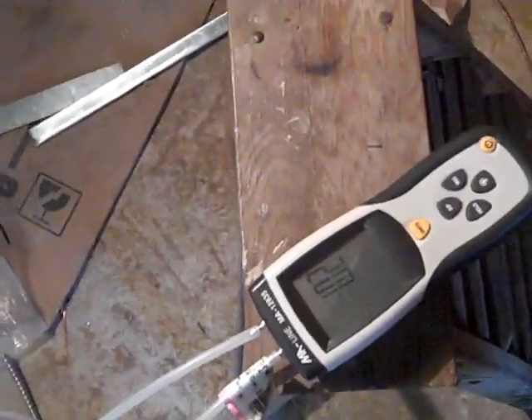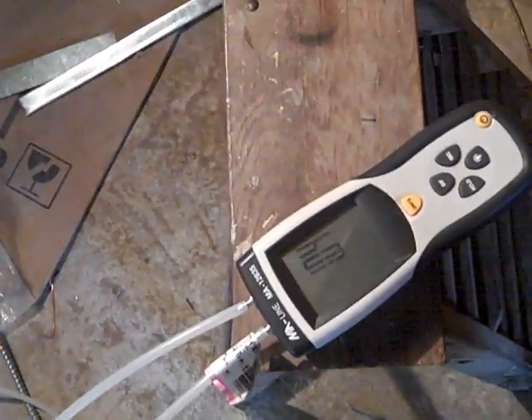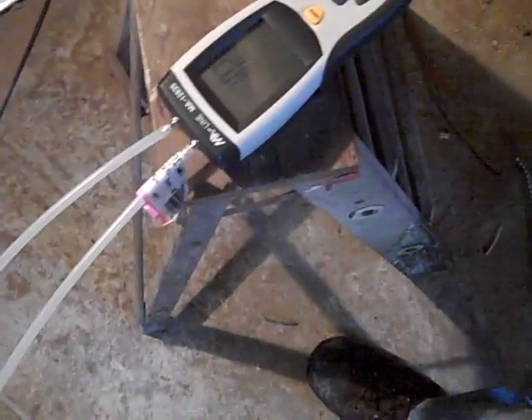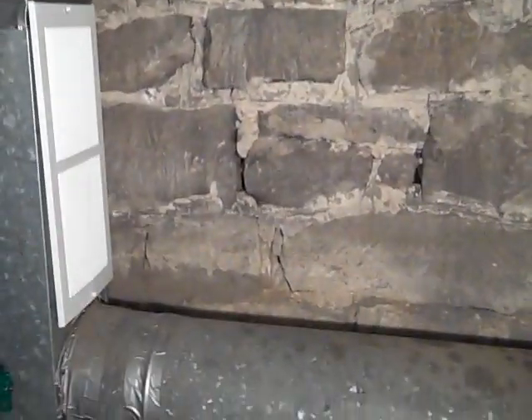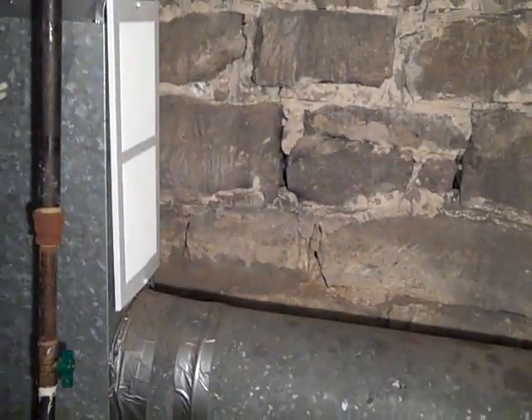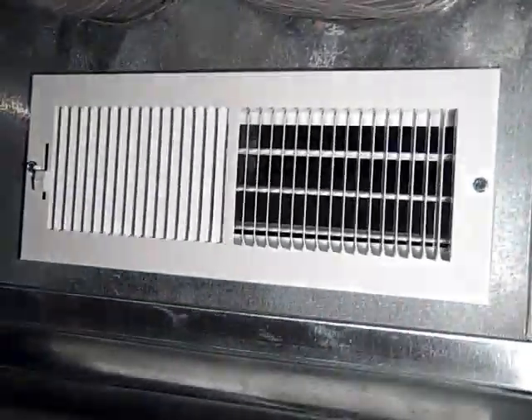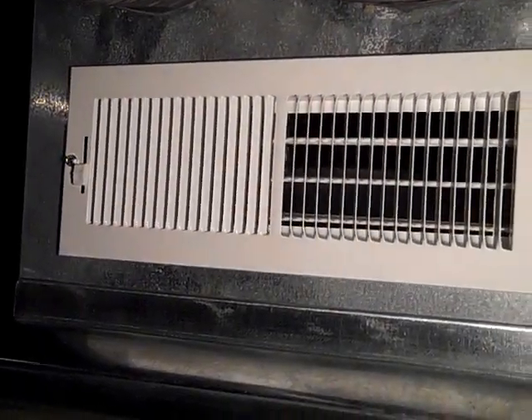So now I'm going to have to figure out what to do about that - I'm going to have to add something here. I added a return grill, and once I checked that pressure, that made no difference. I'm assuming that it's because of the way this cute feet air cleaner was cut in. And I just cut that supply in, and that did make a little difference. Now we're at 0.95.